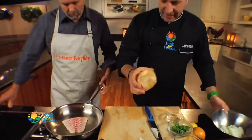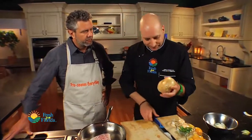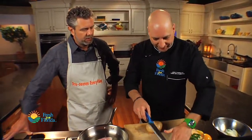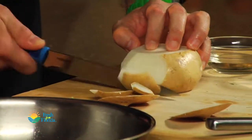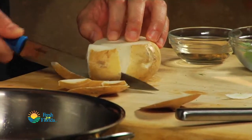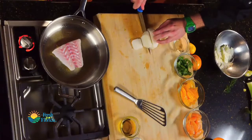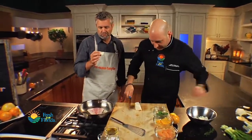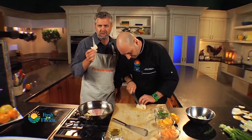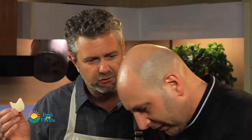And now I have this, which is jicama. This is also pretty neat. I'm just going to carve it around here. You can't eat the skin — the skin has been waxed. It tastes like an Asian pear almost. It does kind of, huh?